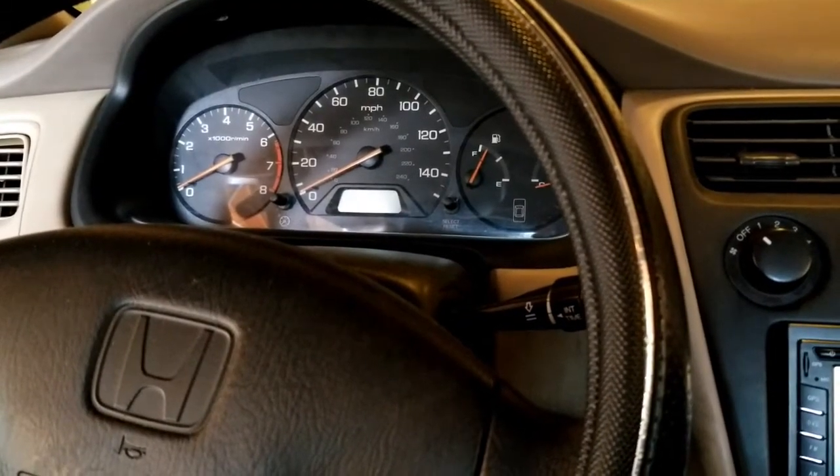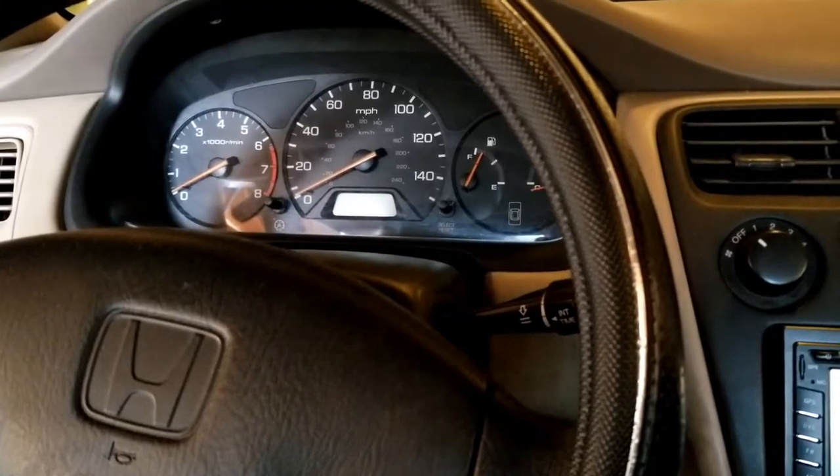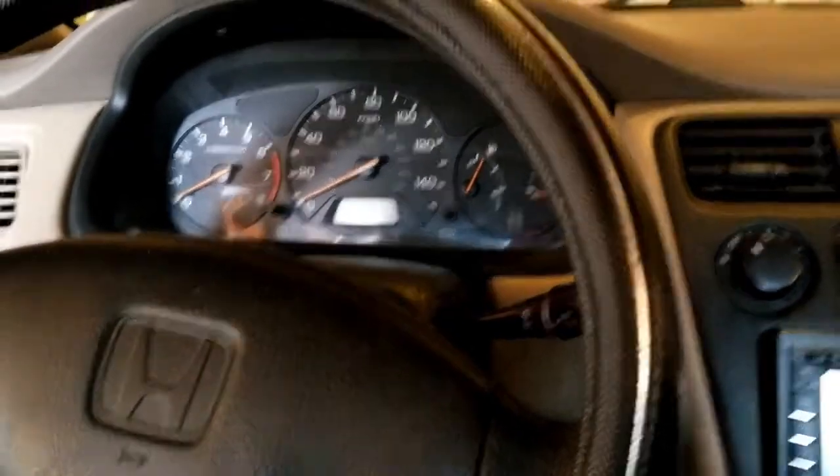We're in the 2000 Accord today. It's been running really well since I rebuilt the engine in it. I came out to get in it the other day, went to crank, and this is what I got.